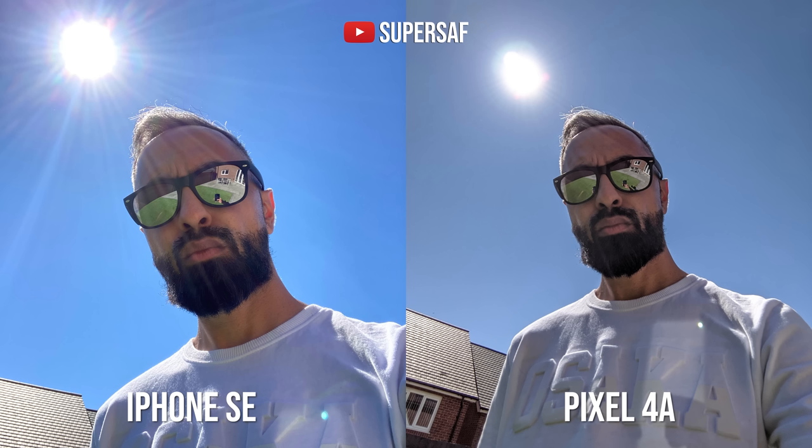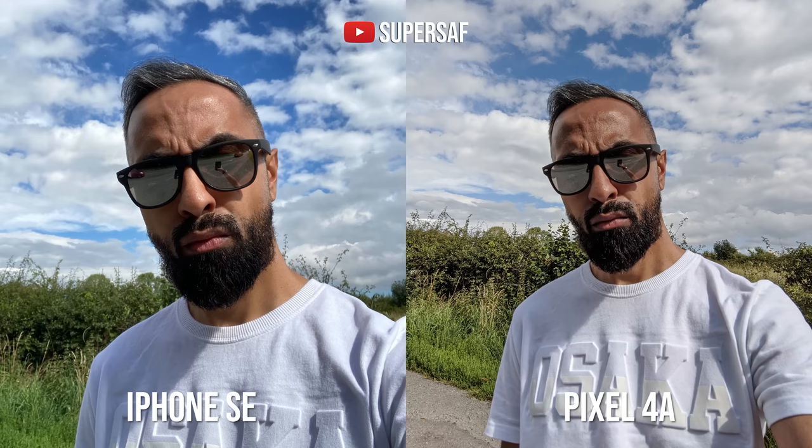For this next shot I wanted to test dynamic range — the sun is beaming right in the background, and both are still doing a very good job. Very big differences in color — the iPhone more vibrant, which is a bit more pleasing, whereas the Pixel is a bit more muted. In this shot I do prefer the Pixel overall — the shadow areas in my face are a little bit brighter, which gives it an overall better exposure.